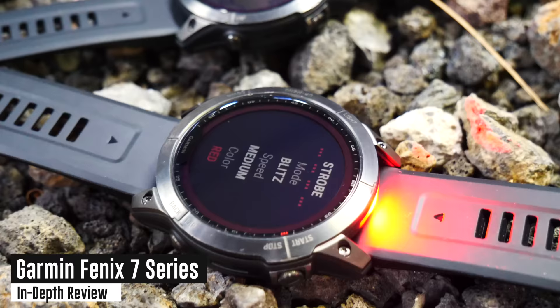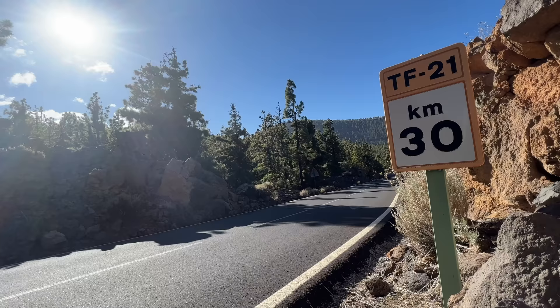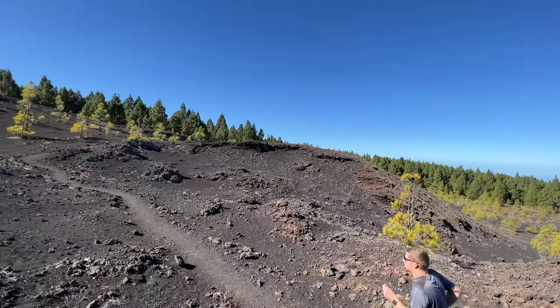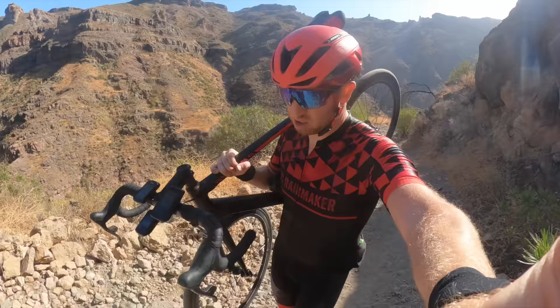Hey, it's Ray at DCRainMaker.com, and today you get a full in-depth review and 17 new things to know about the new Garmin Fenix 7 Series. I've been using these watches the past month and a half, out swim, bike, run, hiking, doing all the things, both outdoors and indoors, to figure out where these watches work well and where they still need a little bit of love.